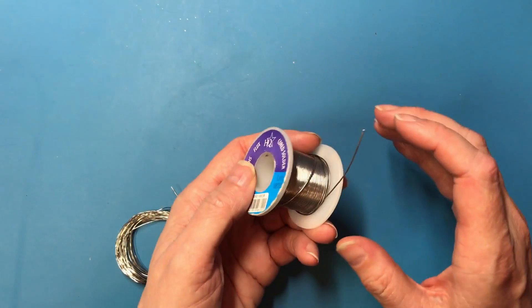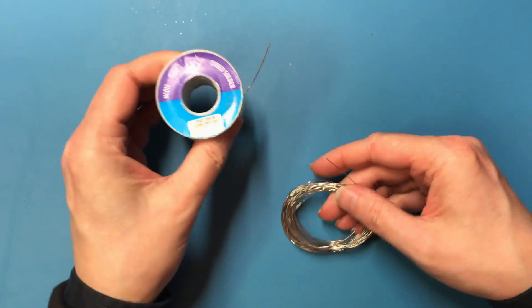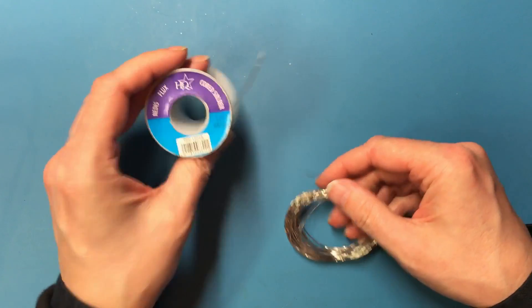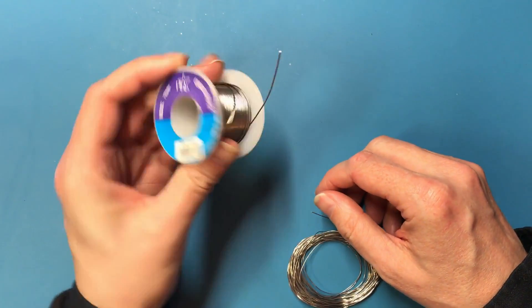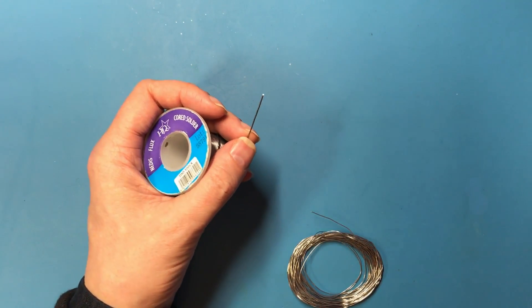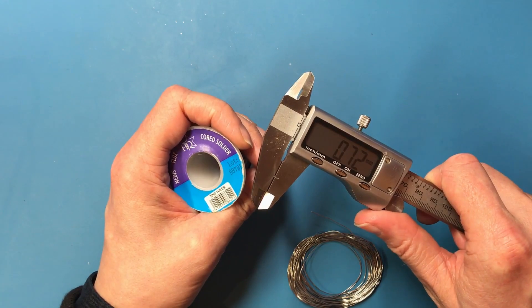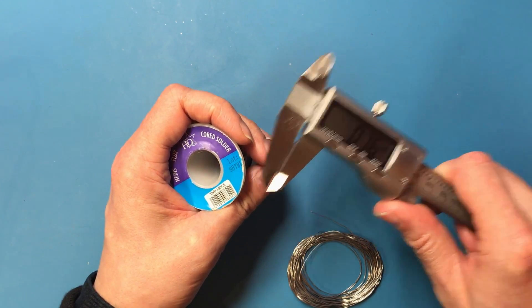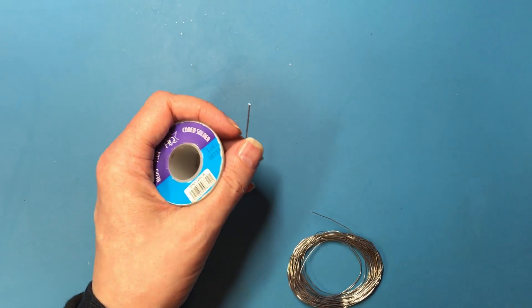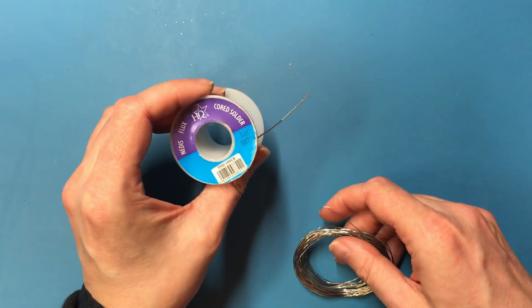If you've seen me solder in any of my build videos you'll have either seen me use this stuff or this stuff. Now this is what's been sat in my toolbox for years. I'm not entirely sure what the gauge on this is — okay, 0.7, possibly slightly larger than that because solder is a bit squishy. This stuff actually works pretty well but the diameter on it is quite large.